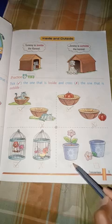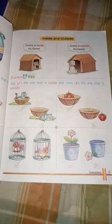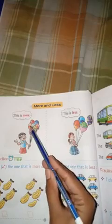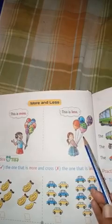This is outside and inside. Here is another example — this is more, this is less. This is a boy with balloons. This is 8 balloons. This is 4 balloons. So this is less, this is more, this is less.